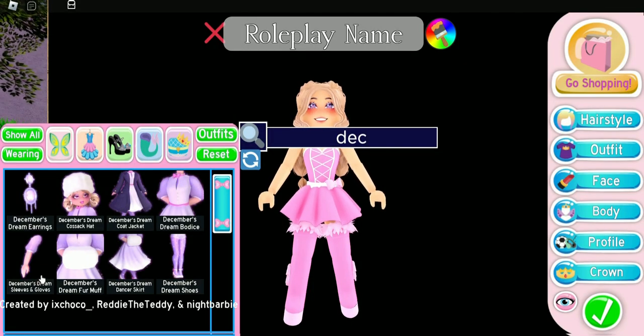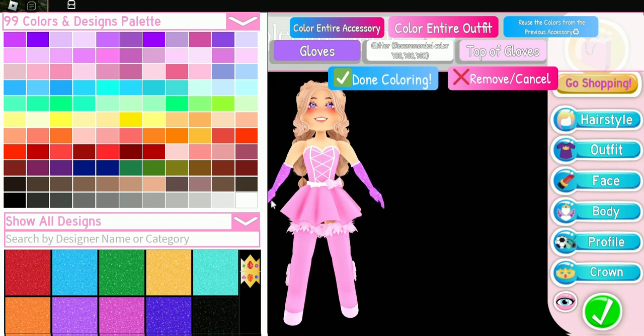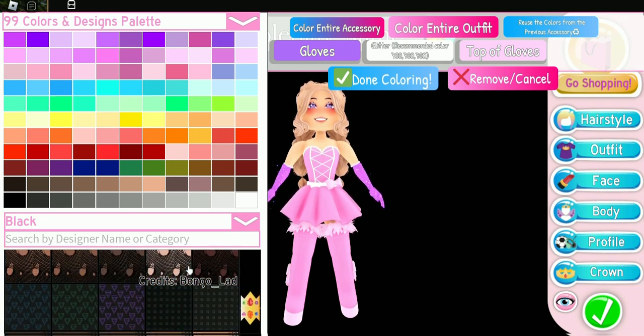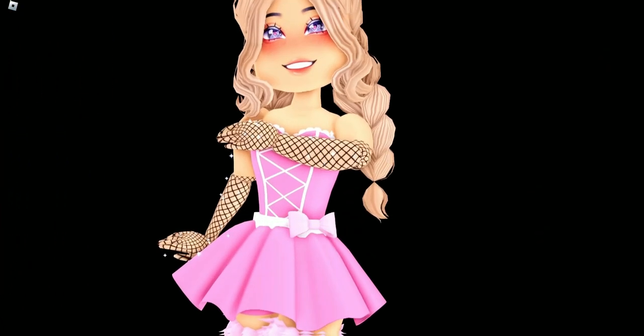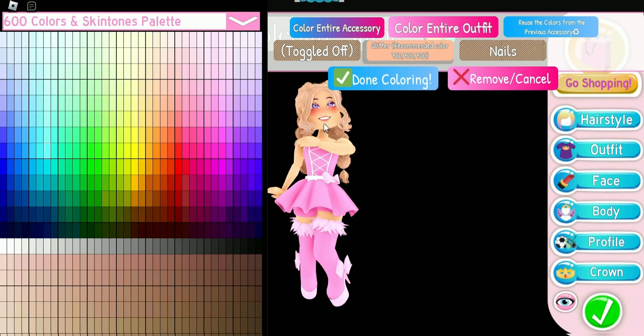Next, we're going to put on the December Dream Sleeves and Gloves and do toggle three. We need to recolor them — we're going to color the whole entire accessory and go into designs. We'll scroll through the designs until we come across the fish nets, and now we have some custom fish net gloves. I think this looks really cute.